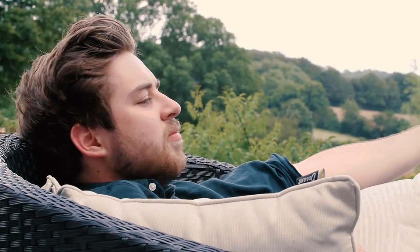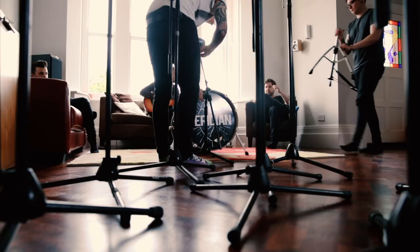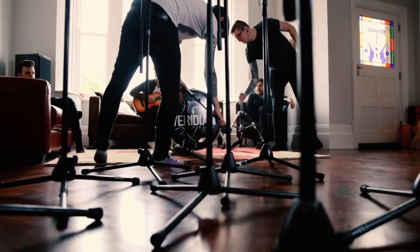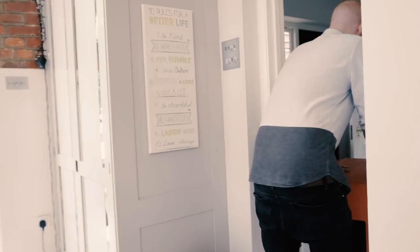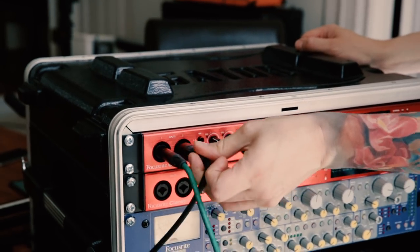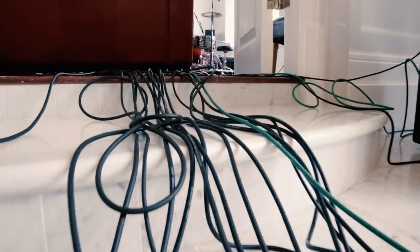Today we're tracking a band called Viridian in a beautiful country home in Buckinghamshire. We've got the drum kit in one lounge, and we've moved the guitar amps into different rooms of the house so that we can minimize any bleed. There's an amp in the toilet, and the singer is going to be singing in this reflective kitchen, so hopefully it's going to come together and sound really good.